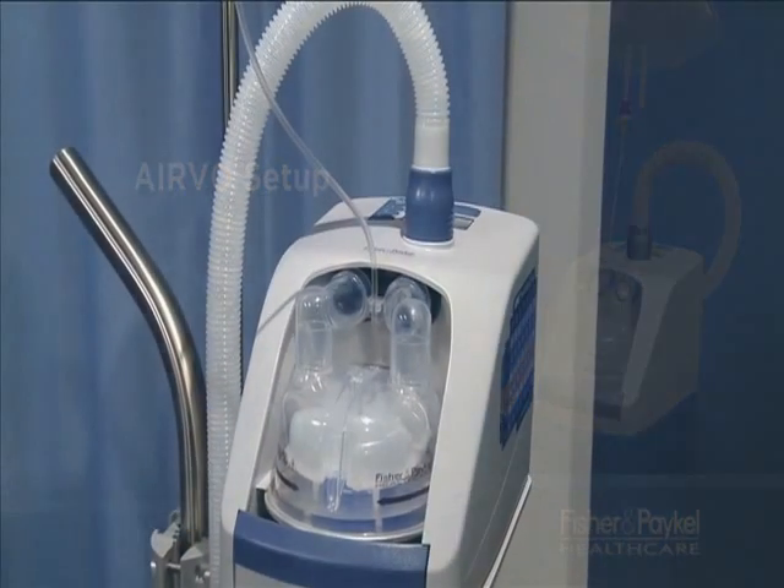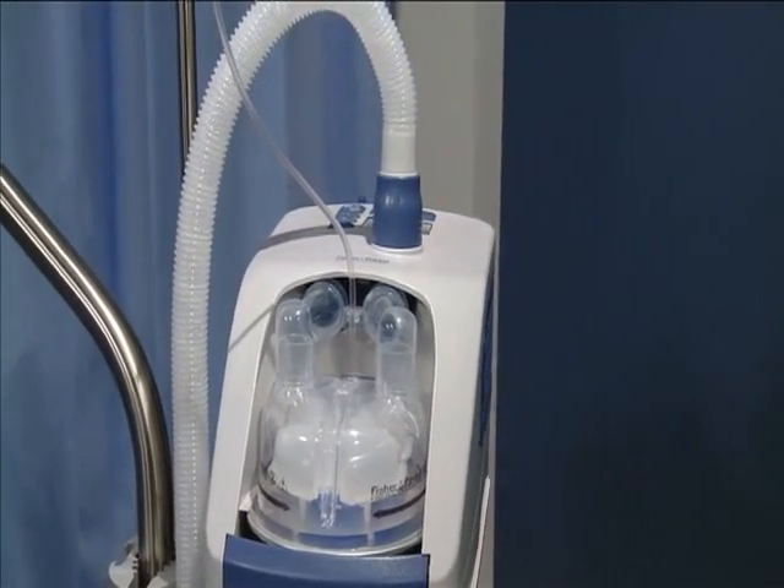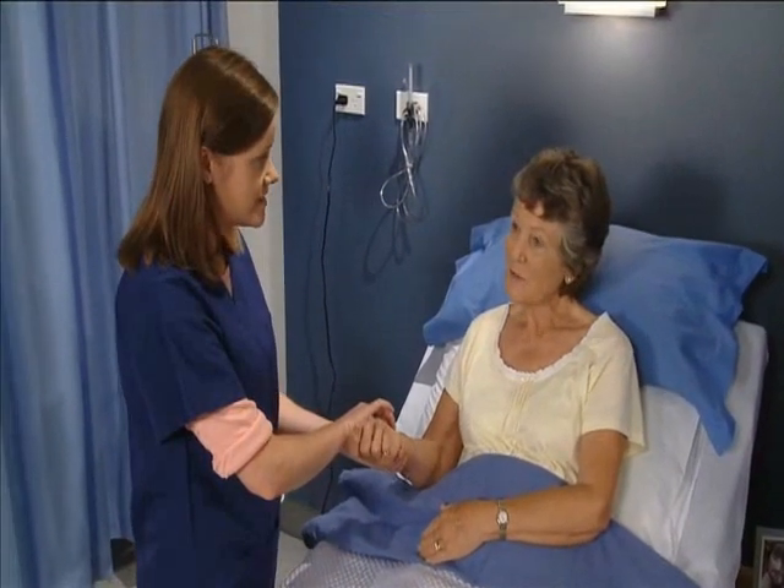Now we are going to look at setting up the Evo for a patient who requires high flow therapy. Supplementary oxygen will be covered in the next chapter.